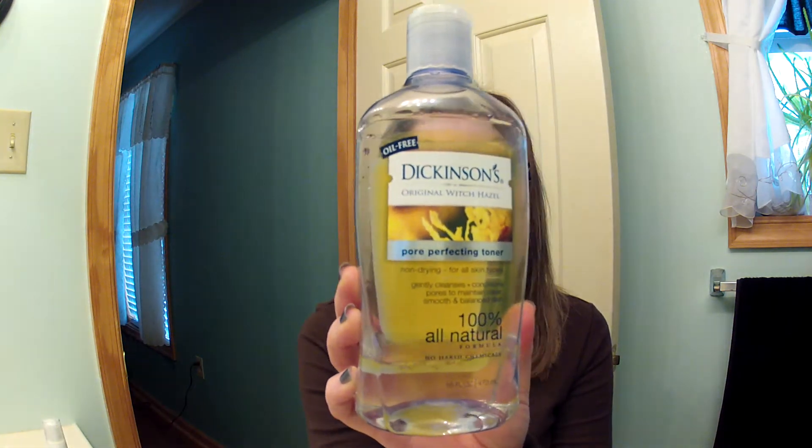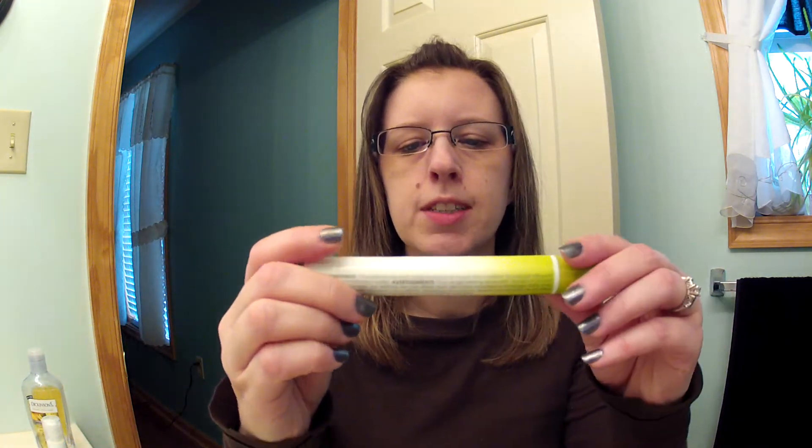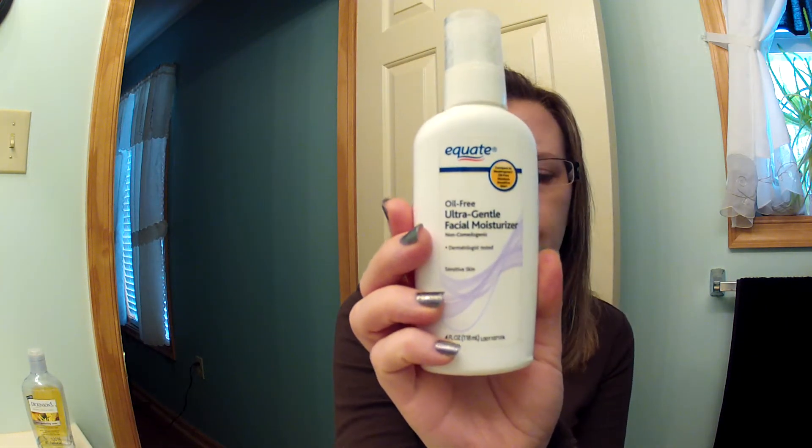The Dickinson Witch Hazel is what I use whenever I get out of the shower and also when I wash my face before bed. Then under my eyes I put the Avon Solution Vibes under eye roller — it's just one of those silver balls you swirl into your eyes. I have on the Equate Oil-Free Ultra Gentle Face Moisturizer, which I really like because it's so thin and goes on so nice. I also put on my primer, the Revlon Photo Ready Primer in 001. So let's try this foundation out.